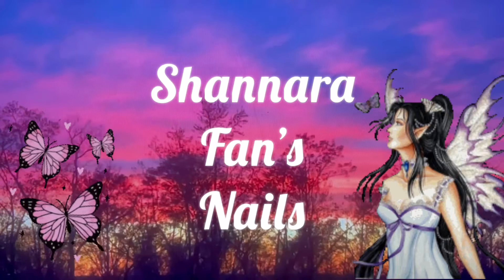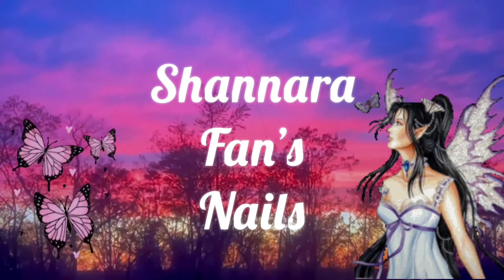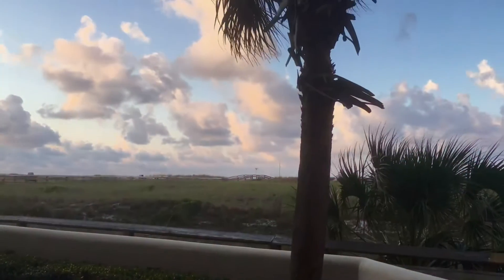Hi guys, it's Shannara Finn. Welcome back to my channel. Today's video is going to be a redesign of a set of nails that I did while I was down at the beach.